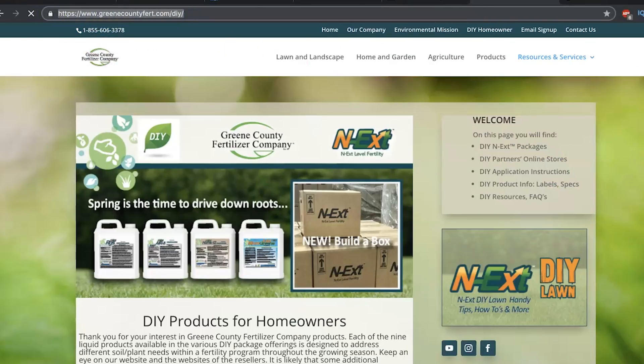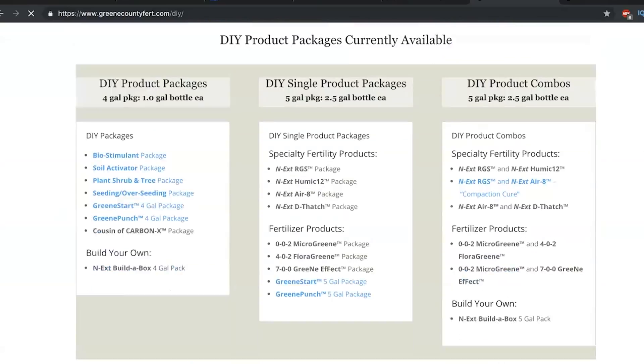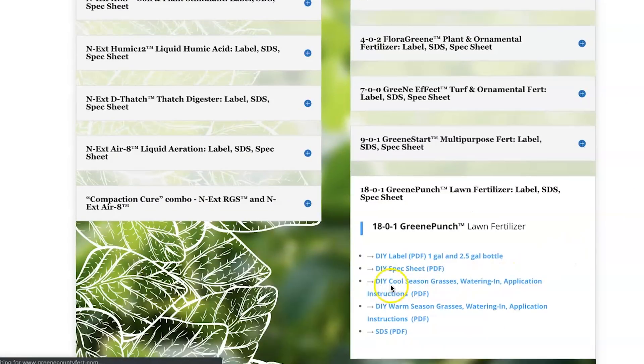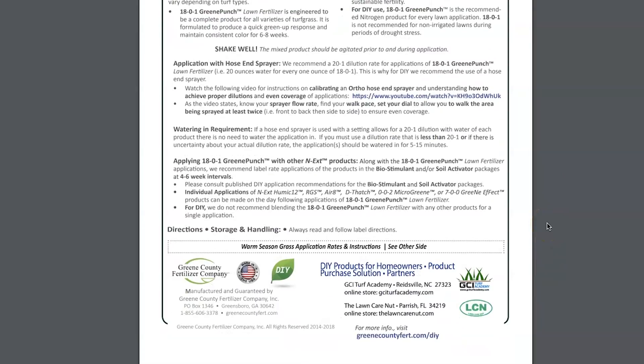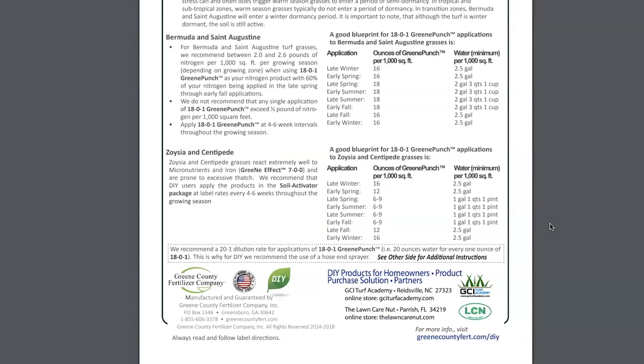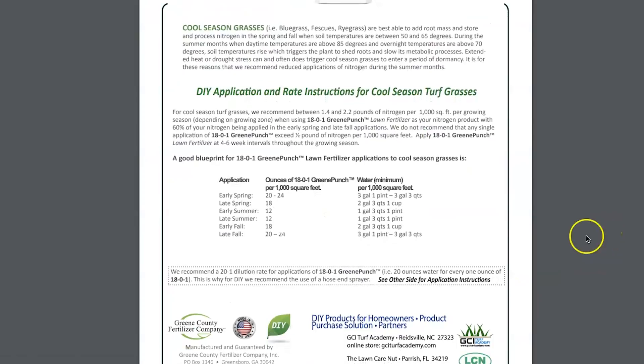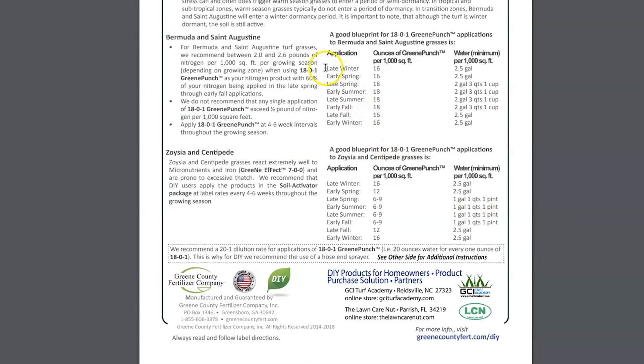And I think it ties in nicely to the application rates we recommend for 1801 Green Punch. Like I always say, whenever you're in doubt, print the PDF out. Go to greencountyfert.com/DIY. If you scroll down that page, you'll see the products listed there — 1801 is in that mix. Click on it and it gives you a drop-down menu with application instructions for both warm and cool season grasses. On the warm season instructions, the 1801 Green Punch rates are higher in the middle of summer. On the cool season side, the rates are higher in spring and fall versus summer. So we're lowering nitrogen on cool season turf in summer and upping it for warm season turf — they're opposite of each other.